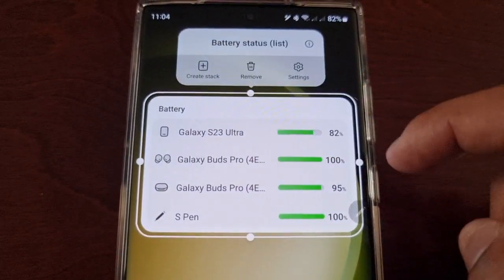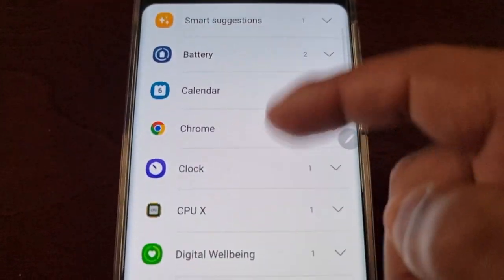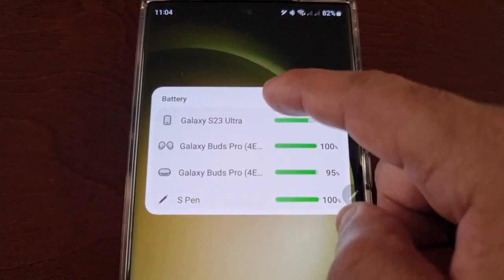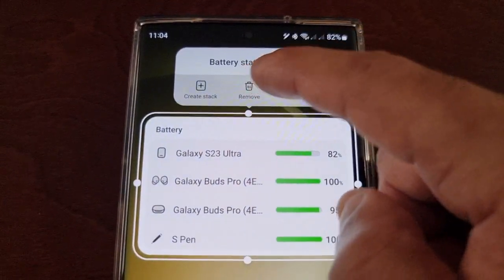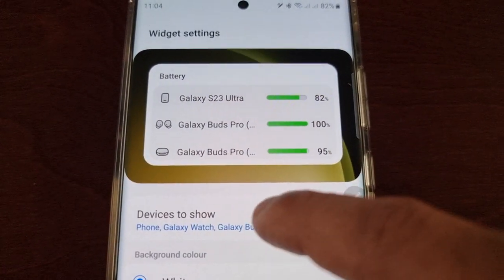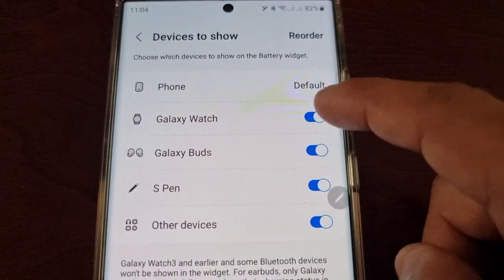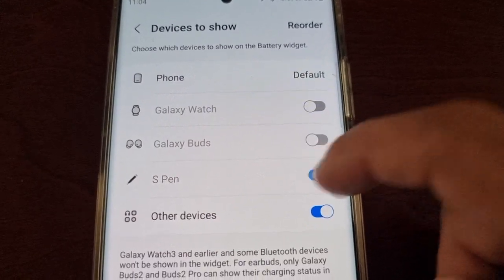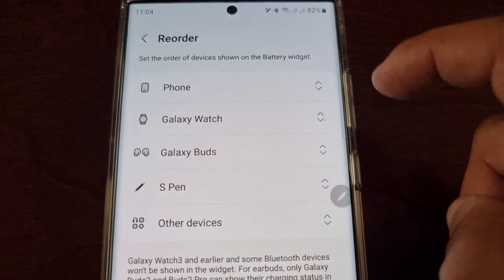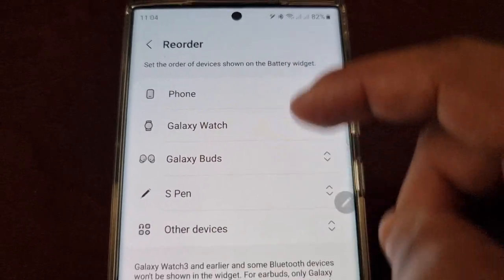If you long press on it you can create a card stack and add more widgets. Or you can remove it, or you can go into the settings and customize it. In here you can select which devices to show — turn some off and turn some on. You can also select to reorder, so you can set the order of devices shown on the widget.